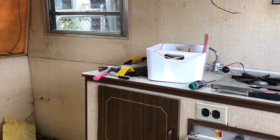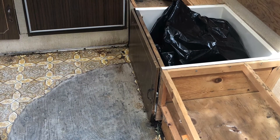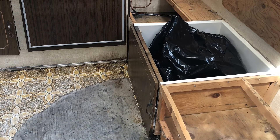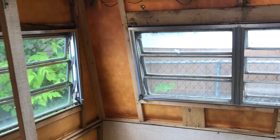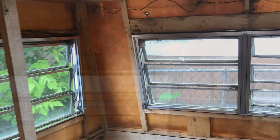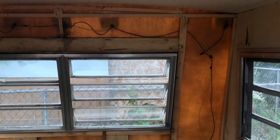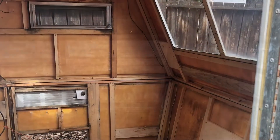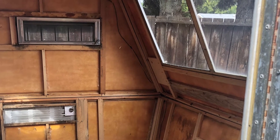I wanted to rip everything out just to get to the root of the damage and make sure everything got filled. This front area was gross — the water had pooled underneath the linoleum, and it mostly came from the back corner. You can see there is water damage and all the wiring is now exposed, so I can see where everything is coming from and make decisions instead of guessing. This is the front end — everything ripped out, kitchen gone, bench gone.